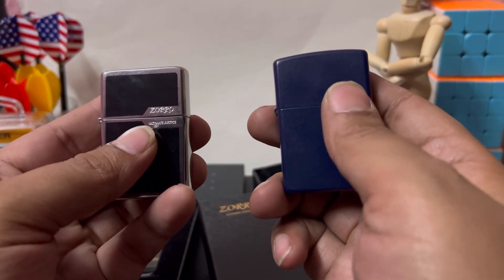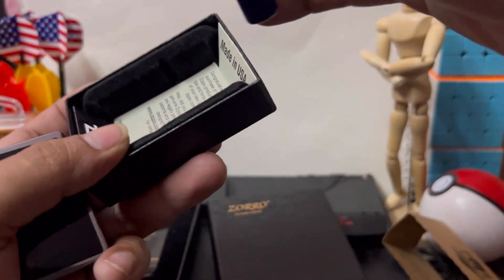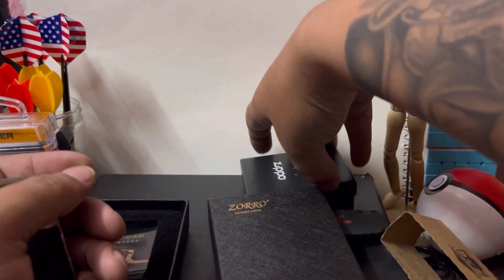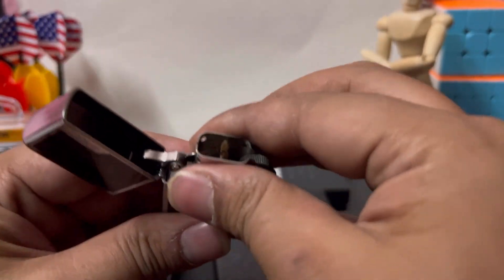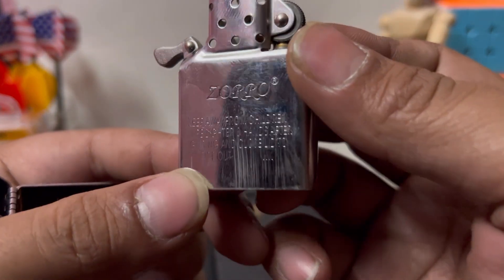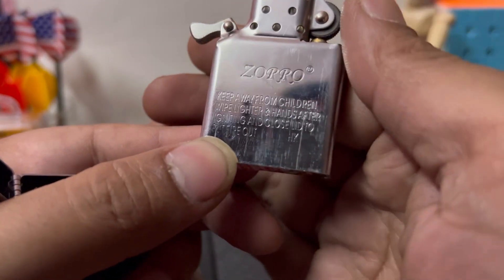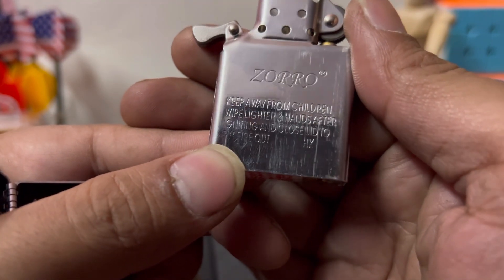I will compare side by side in another video. This is the price of the original version versus the copy version. It's very important to note that the other version is the same as the copy version — the original version is also similar.